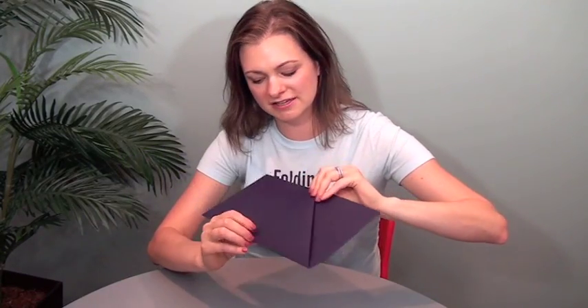They actually eyeleted these two panels and then put a ribbon through it. But if you're doing something more corporate, you could eyelet it, you could do a band of some sort — something really sleek and minimalist. There are lots of different ways you could do that, and that's how it stays together.